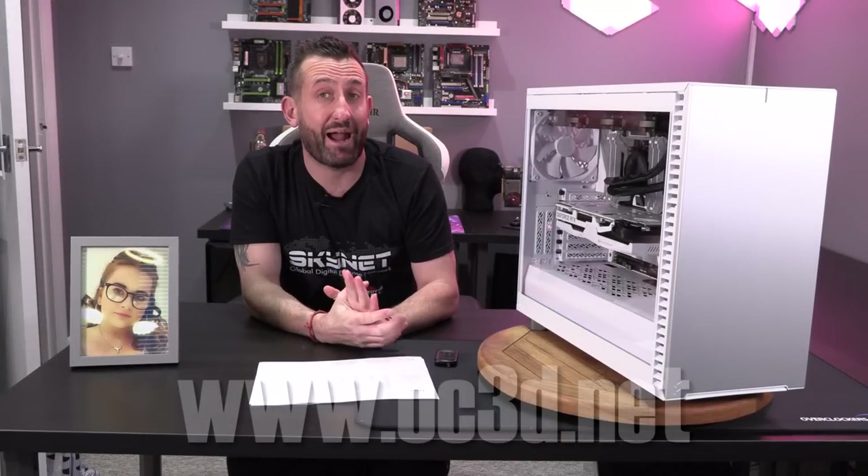Hi everyone, it's Tiny Tom Logan back with another video, and today we are going to be taking a look at the latest case from the Fractal stable, and that is the Define 7. We've lost the R now — we've been used to the R3, R4, R5 and R6 — but they've dropped it for the 7, and it's now just called quite literally the 7.